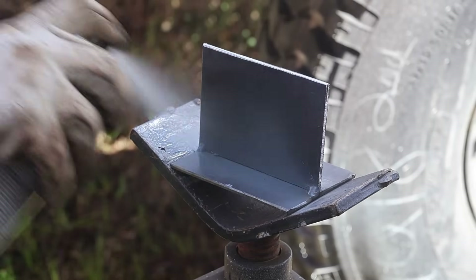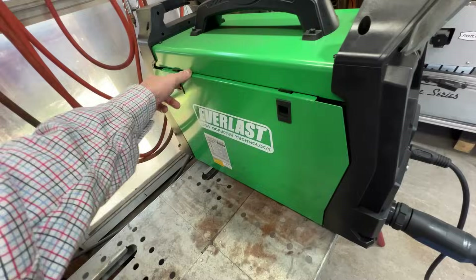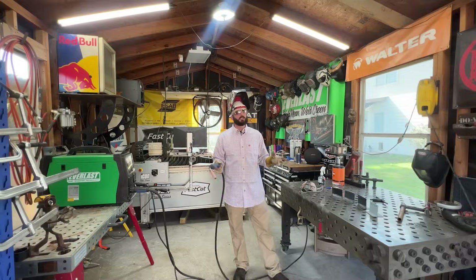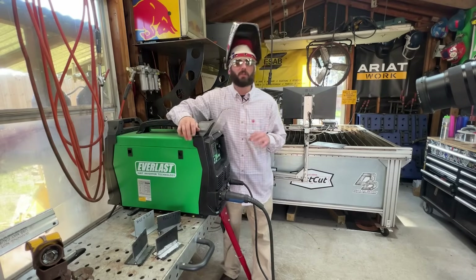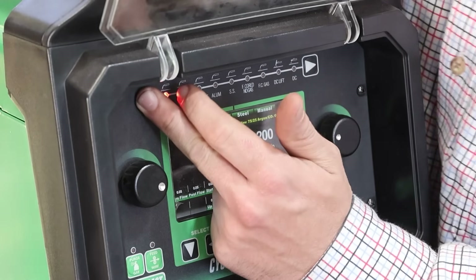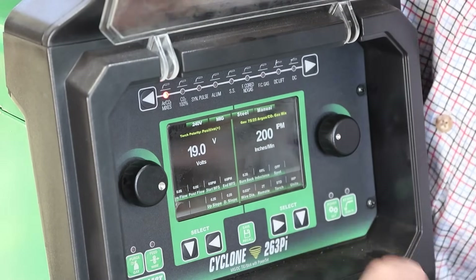Anytime you try to weld over rust or paint or mill scale, it could get you some lack of fusion problems. I've got my respirator, my MIG gun, and my 0.035 wire coming through here. We're going to start with our first variable — probably the obvious one — which is your volts and amps aren't correct for the material thickness you're working with. Machine settings are absolutely crucial. We've got our machine set to the 75-25 mix mode. There are some other features on this machine, like inductance, that you should be aware of.